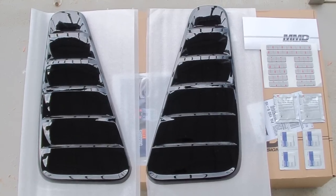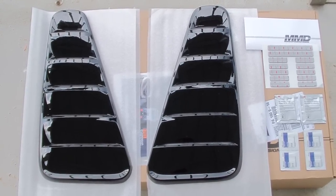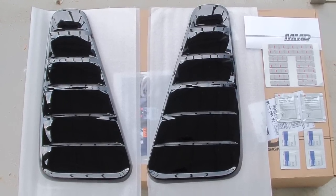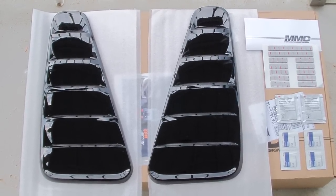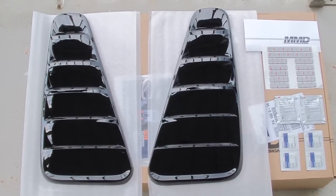Here's everything that came in the box, purchased from American Muscle, who I highly recommend. You get the two window louvers, which were custom painted black to match the paint — they're MMD brand. You also get the 3M adhesive tape, some rubbing alcohol pads, and adhesive promoter.